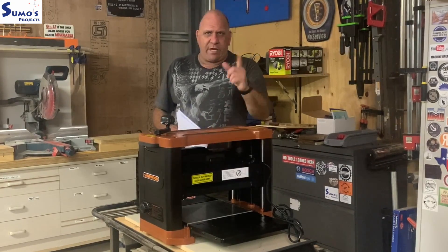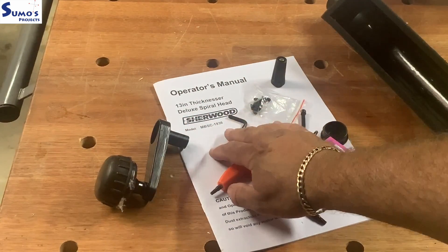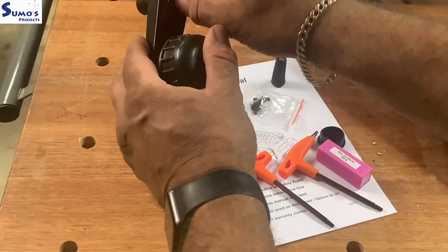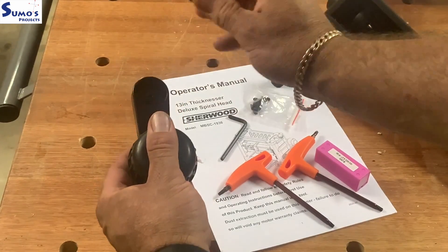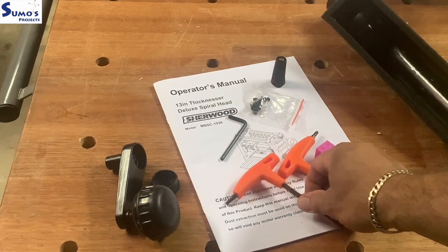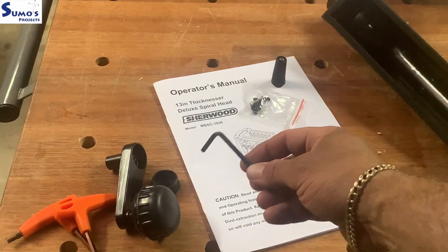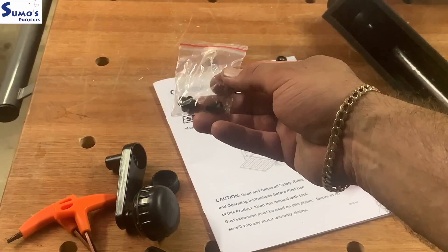From the looks of it, it looks so easy to put together, so that's what we're going to do today. Taking a look out of the box, we get our owner's manual, our crank handle, and also a bolt which goes through here and gets screwed down to the thicknesser. We also have two multi-purpose hex spanners — great for on-board storage, really handy because it's very easy to misplace things like this. Also got an allen key to tighten down the bolt.